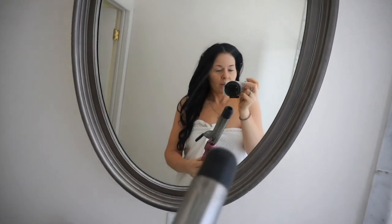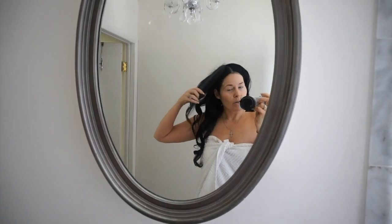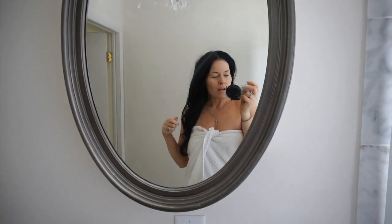I'm going to do beachy waves today. I used a heat protectant before curling. A great tip I figured out recently: after you curl your hair, spray hairspray on each individual curl. It helps the curls stay so much better. I never used to use much hairspray, but spraying each curl makes a huge difference.